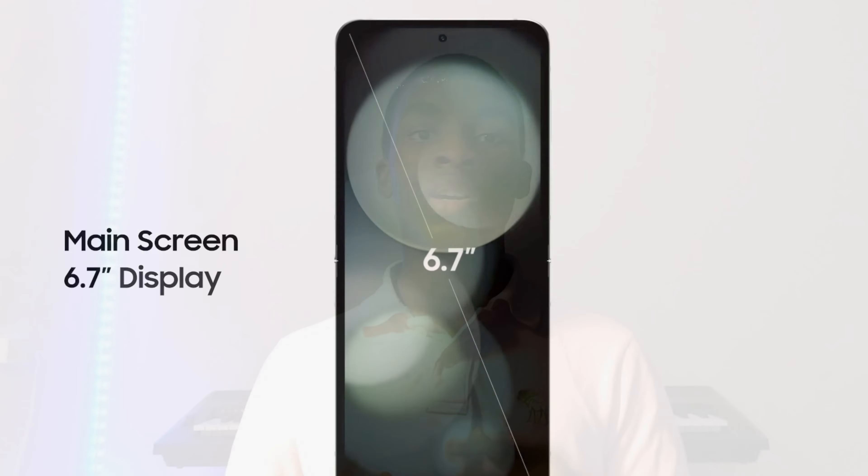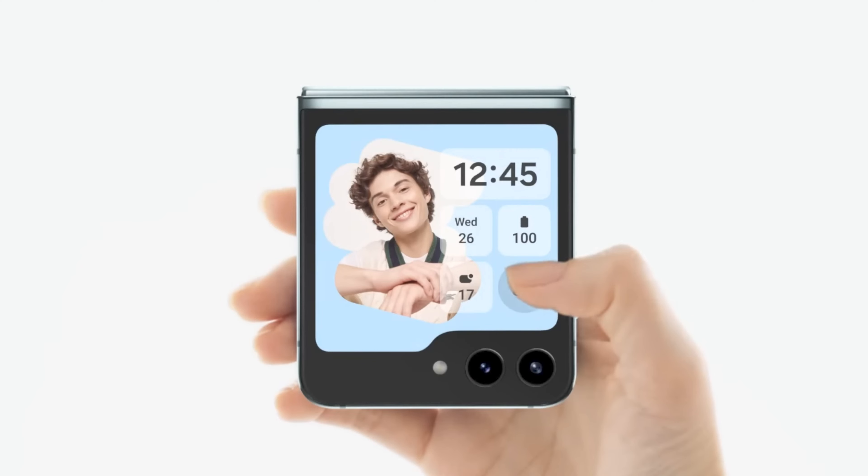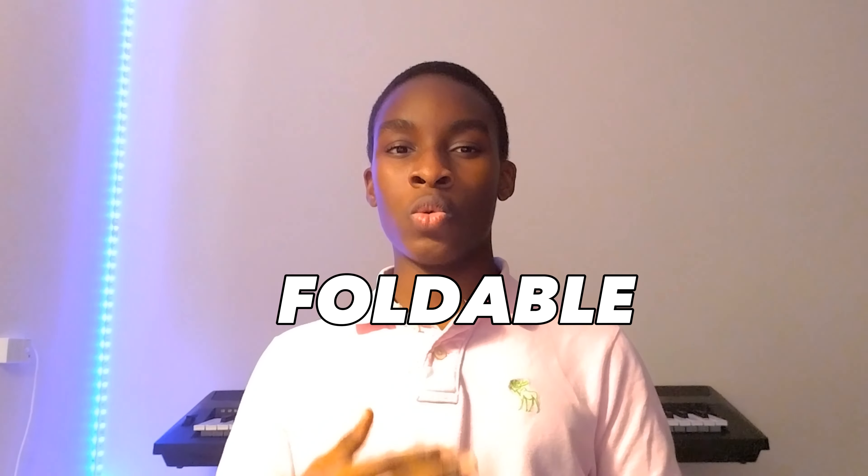Speaking of the Samsung Galaxy Flip 5 design — on the Flip 5 you get a familiar 6.7-inch OLED main screen display featuring an adaptive 120Hz refresh rate and FHD+ resolution. When the phone is folded, it features a larger cover display, which I like. You also get a foldable-shaped icon on your devices, which I found really cool — a foldable phone with a foldable icon.